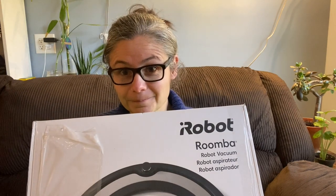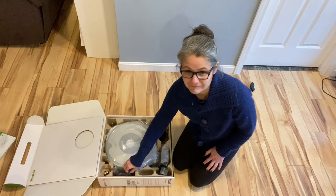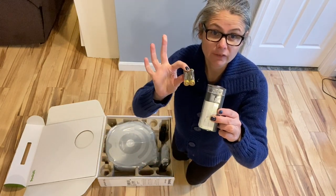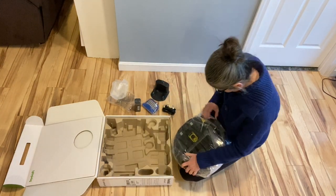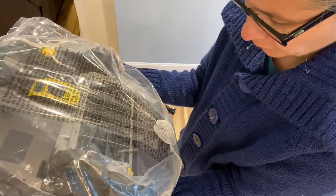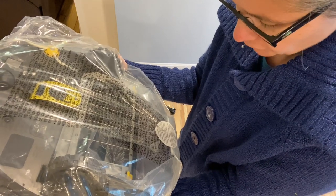I'm going to unbox it, play with it, and then give you a review of my thoughts on the Roomba. So we have the user manual, what looks like a filter, a virtual wall barrier and batteries, a plug, the docking station, and the Roomba itself. There's a really interesting sticker on here — it says this robot contains electronic and software interfaces that allow you to control and modify its behavior. For software programmers interested in giving your iRobot new functionality, they encourage you to do so.